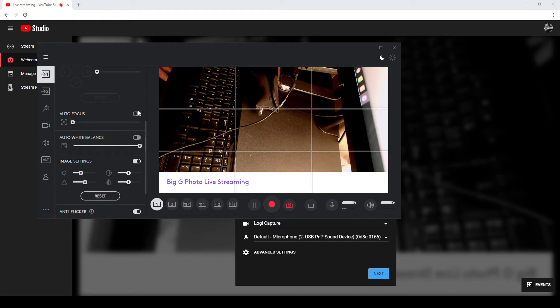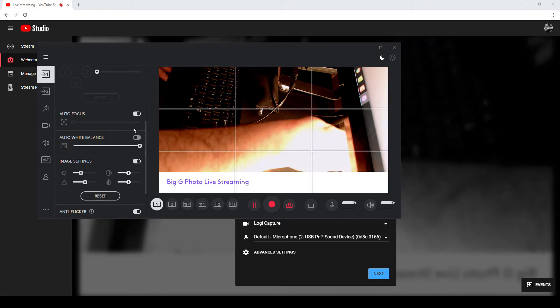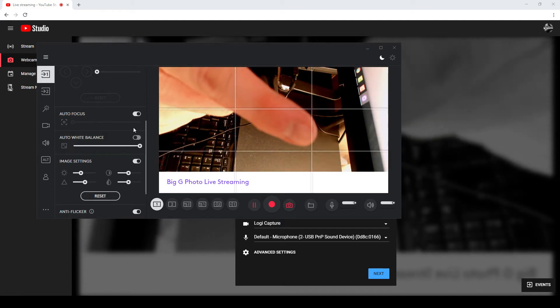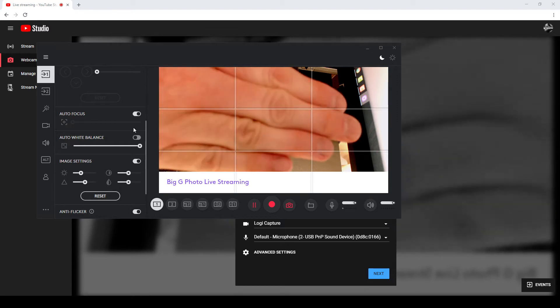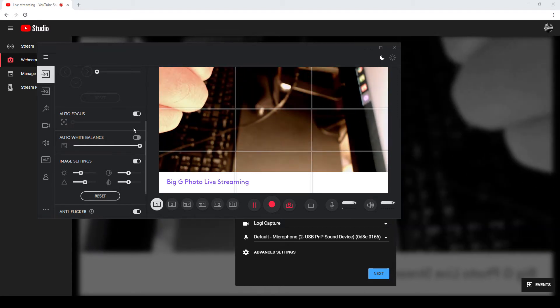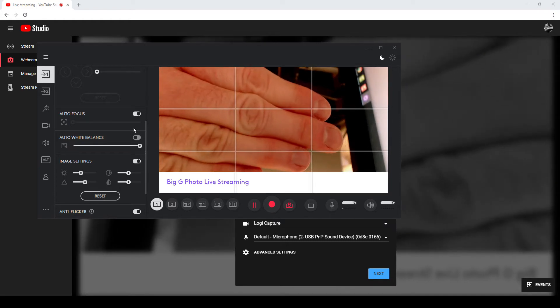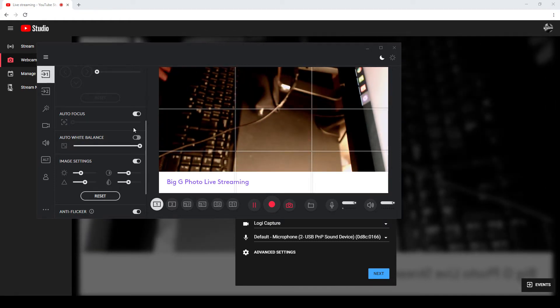With certain Logitech cameras, you get autofocus. If I put autofocus on, it starts to focus on my hand and it does a good job — it's really quick. It can focus on the background, focus on the foreground. For the type of videos I do, that's very useful.